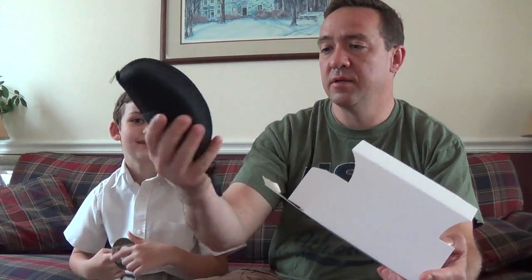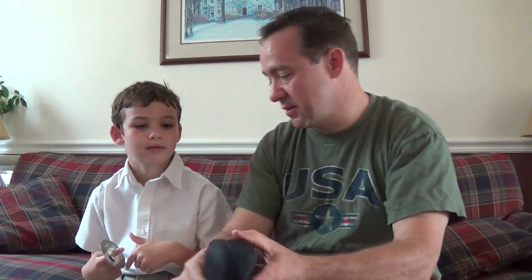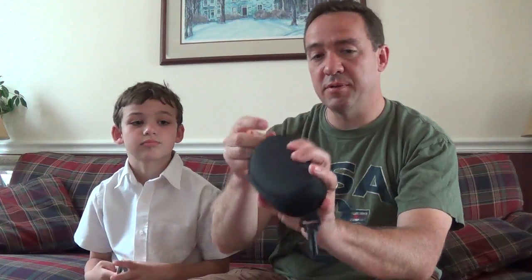We have a glasses case. And everything looks like it's inside the case. Inside this glasses case, to keep it nice and protected, we have...